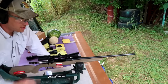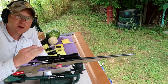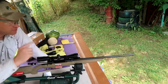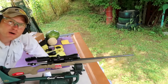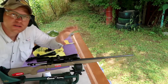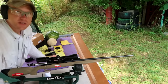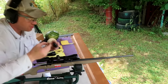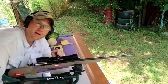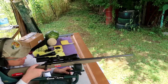This scope was just slapped on this Savage Axis. I like to bore sight and then get close at 10 yards — I took the bolt out, looked down it, and aligned the scope. At 10 yards I normally like it to be about two inches low, and when we go back to 100 it's normally pretty close. I'm going to take one shot here with a Hornady and see where it hits at 10 yards.